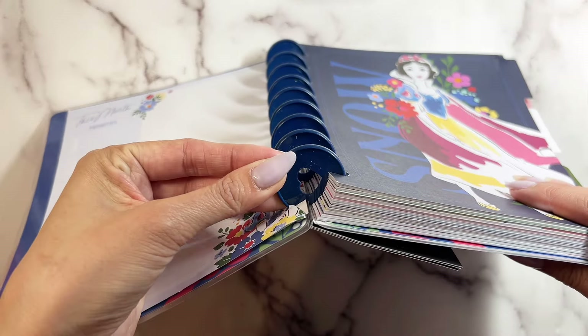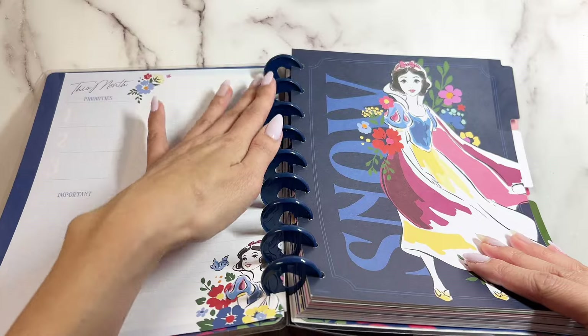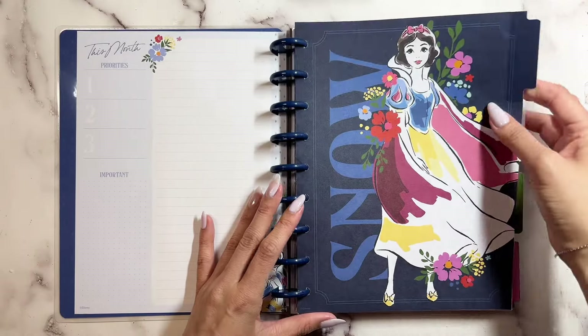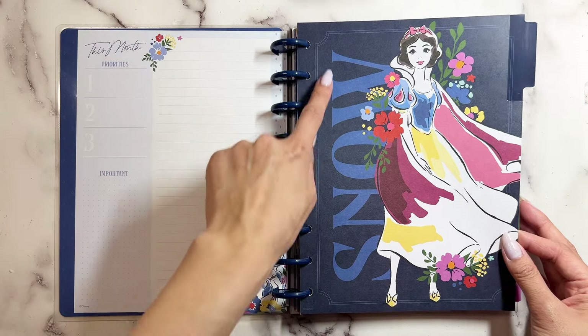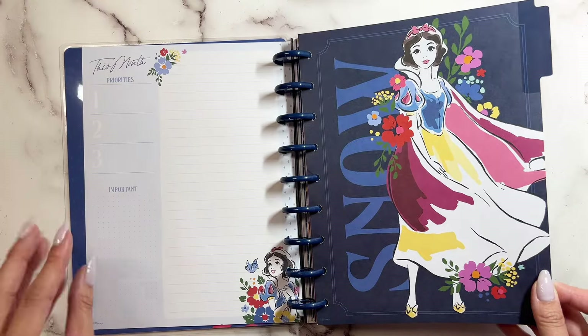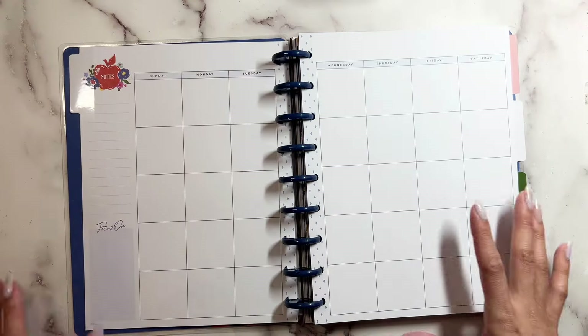The discs are this navy blue color with hearts in the middle — plastic. This one says 'Snow.' Look at these florals; it's like a watercolor type. I think that's really pretty.